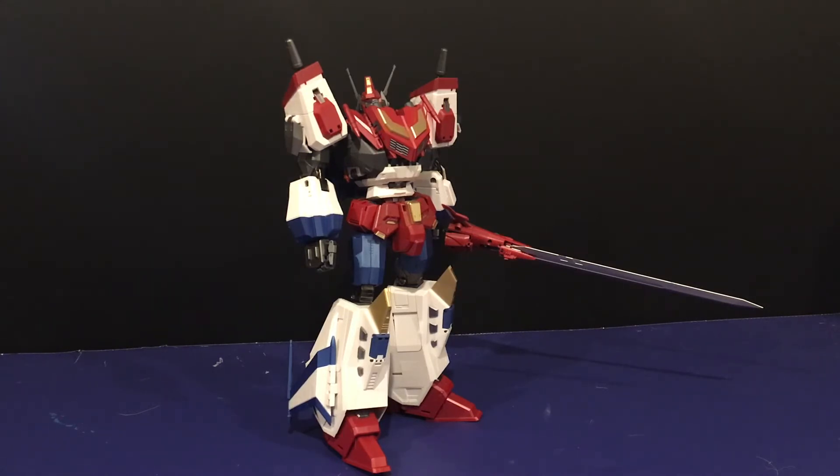Now you're probably all thinking the same thing: I love this figure — this is the greatest figure in my collection, even better than Earthrise Optimus Prime or Super Megatron or anything like that. Well, you're wrong. You are so wrong. This is not my favorite figure in my collection. In fact, it kind of makes me angry in some regards.